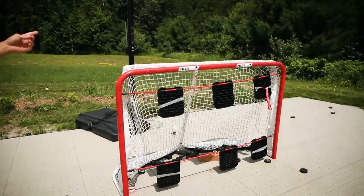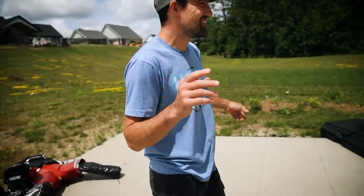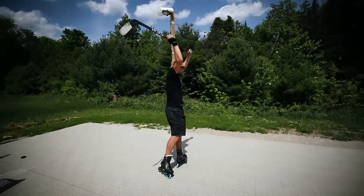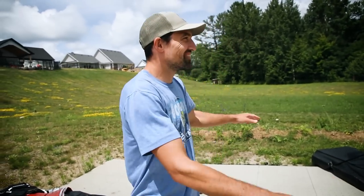The other problem is that every time Hayden shoots, he misses the net. And then I have to run and get the pucks from like the woods. When I miss the net, I have to go to the woods too. So we're going to put something there to keep the pucks in.